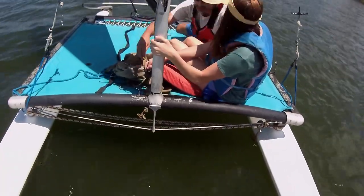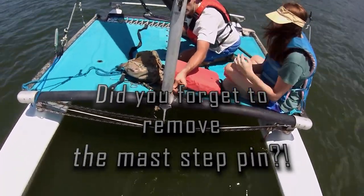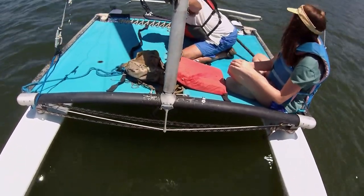Chances are you're smarter than me and won't be in the habit of leaving your mast step pin in place when you launch your Hobie. But if you did, then pull it out before you get into high winds and something breaks.